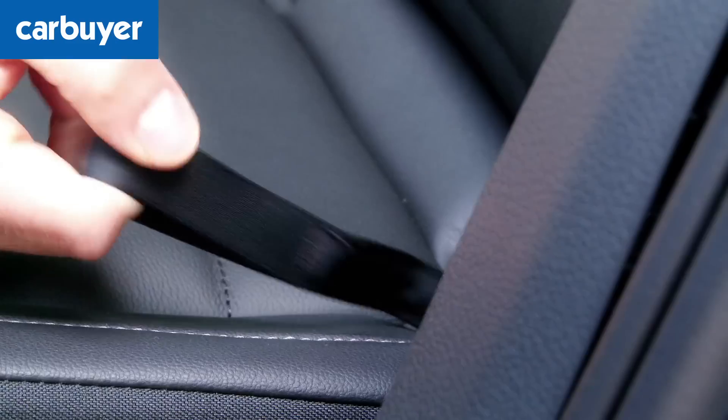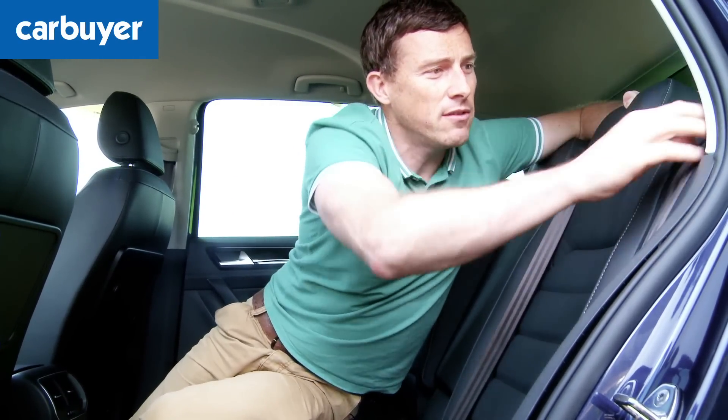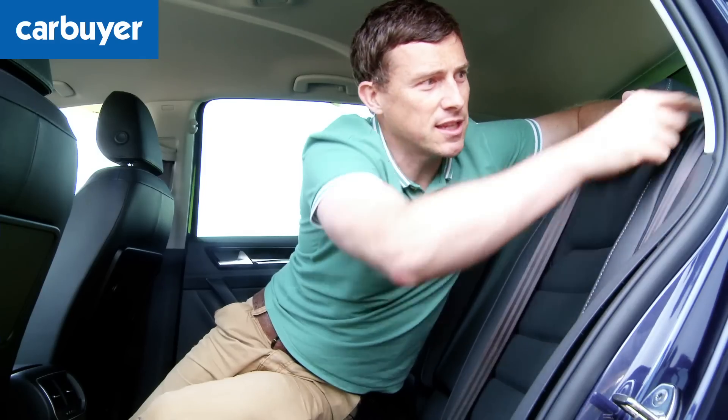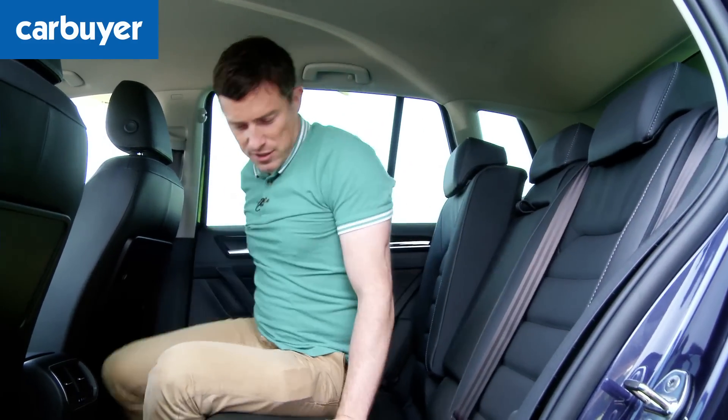When you recline the seat, you don't snag on the seat belt because it's got its own little separate section just there, with a little runner that keeps it from getting snagged on the seat as you fold it back.